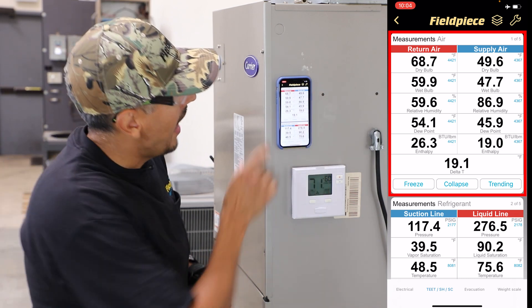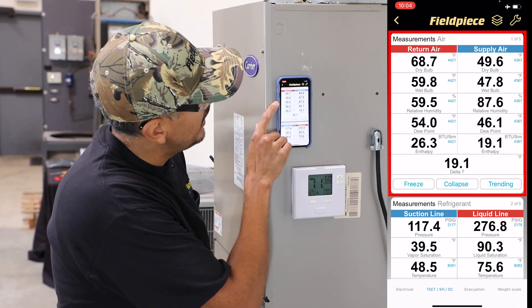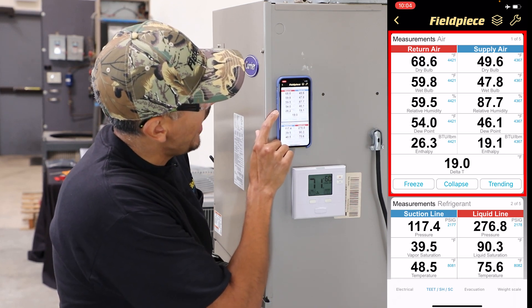In addition to that, I can view what my wet bulb temperatures are, my relative humidity, the dew point, and the enthalpy.